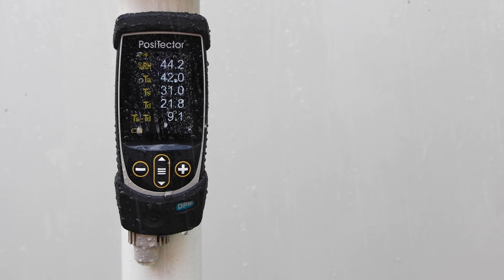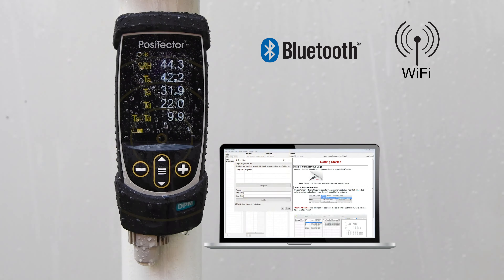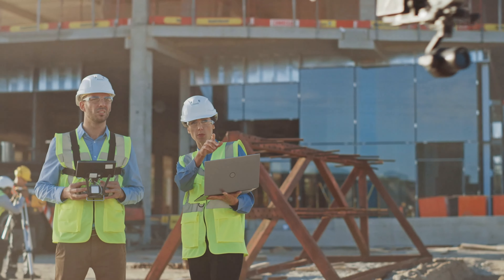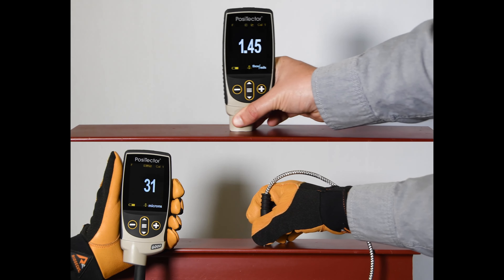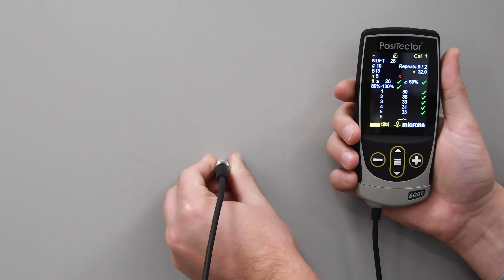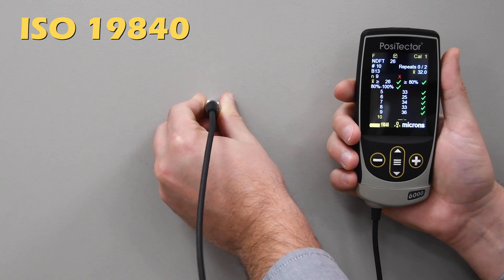The advanced model continues to feature Bluetooth and Wi-Fi technology to communicate with Positector.net web-based storage, the Positector app, and virtually any third-party device or software. Depending on which probe is connected, the advanced body adds functionality such as scanning, SSPC-PA2, and the new ISO-19840 mode for coating thickness probes.